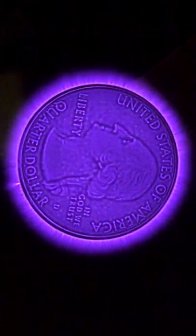That purple glow is the corona, and it's from the air being ionized by the strong electric field. Pretty cool, right?